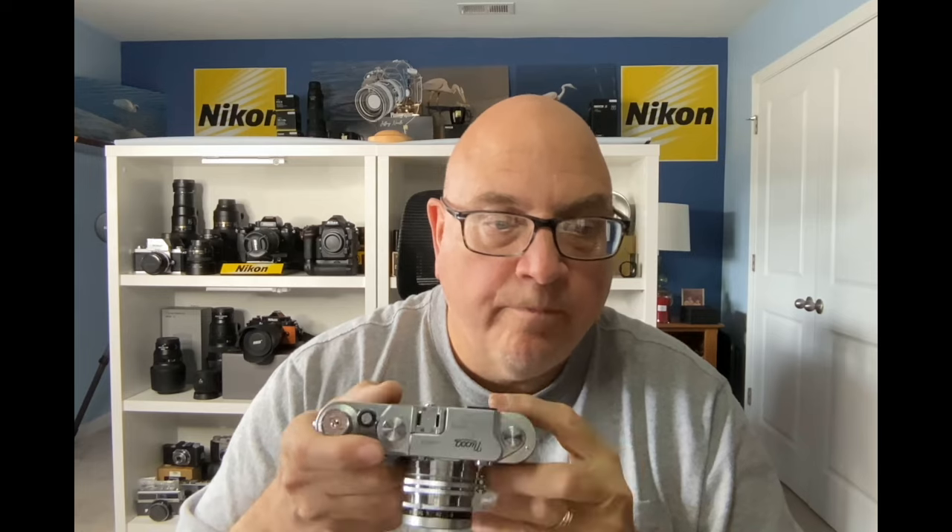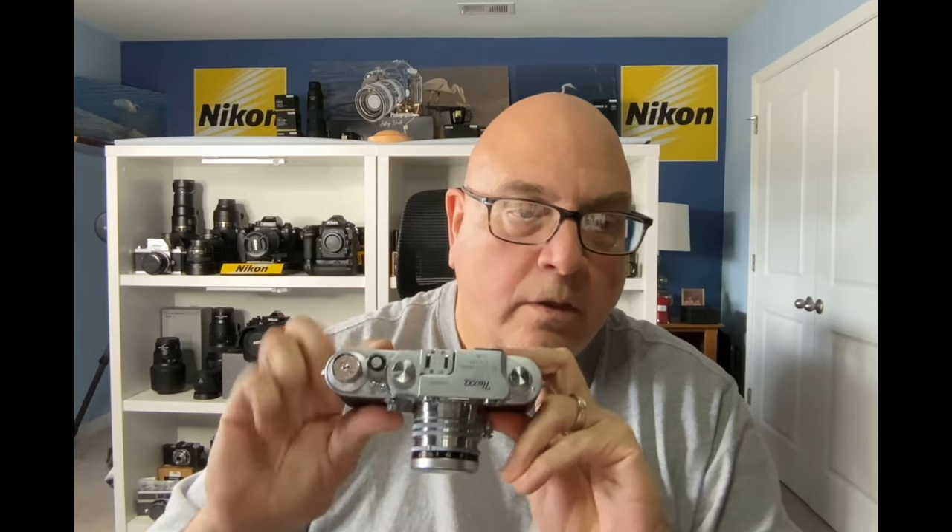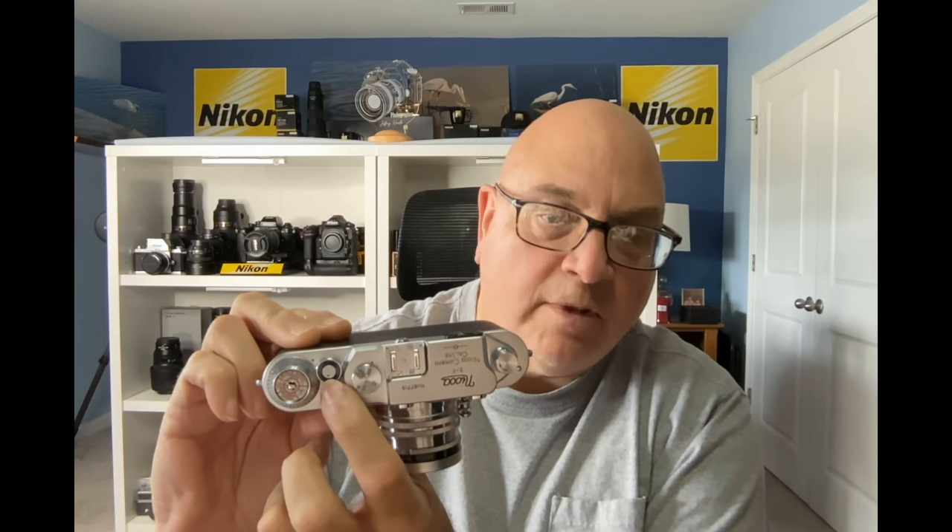You have three windows here. Two windows are for the rangefinder focusing, and you have a viewfinder window that's slightly off-center from the lens. You've got your rewind knob — turn it in the direction of the arrow to rewind your film. You have your shutter release button with a dot on it, which we'll talk about in a bit.